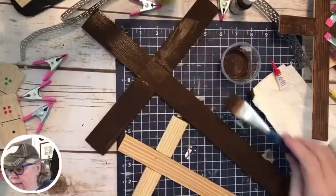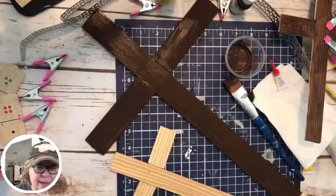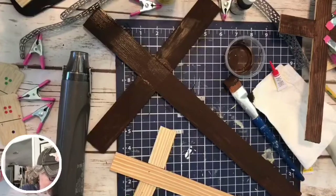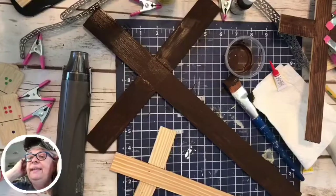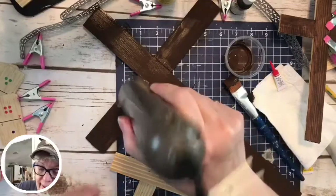However, if anybody wants it — and of course it would be made just a little nicer than this — I would use wood glue and they would be really secure. Ask me how I know. If anybody wants this, you can order a set from me, but I don't know right now what it would cost.